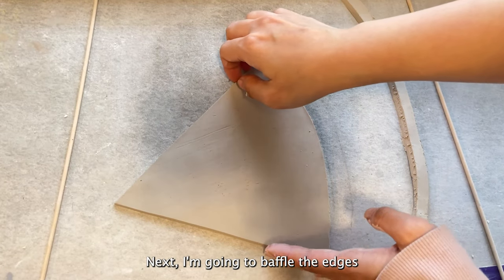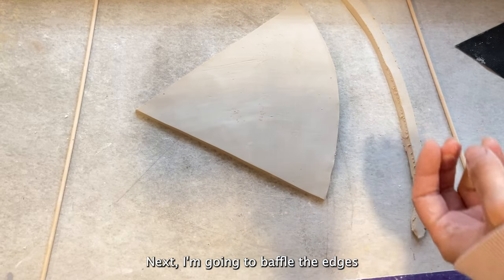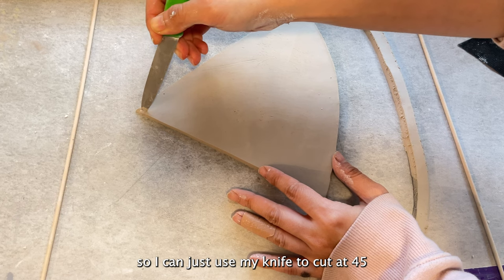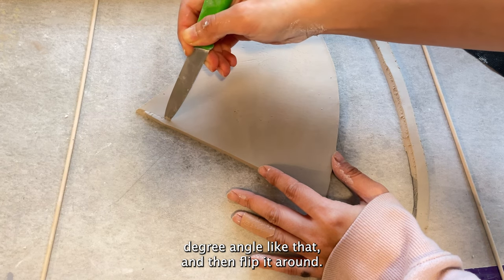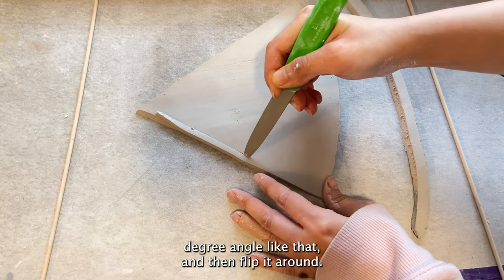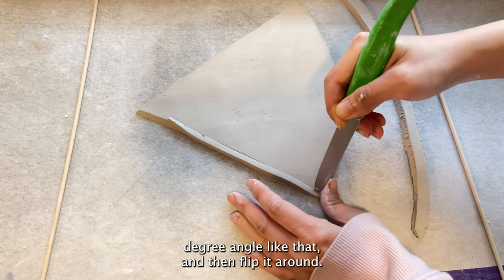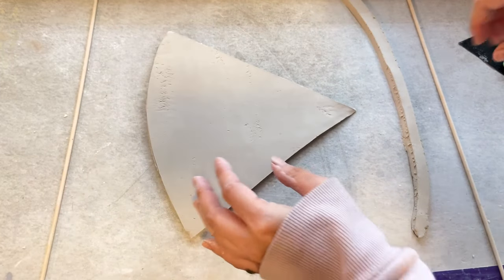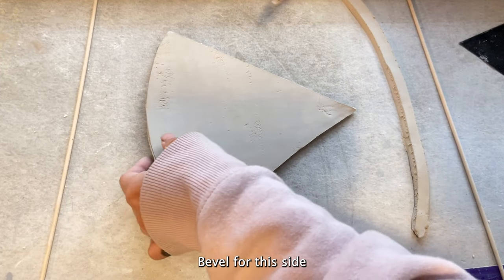Next I'm going to bevel the edges — I'll just use my knife to cut at a 45-degree angle like that, then flip it around for the other side.